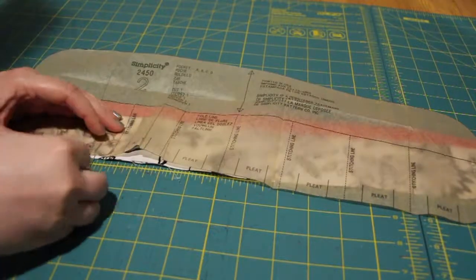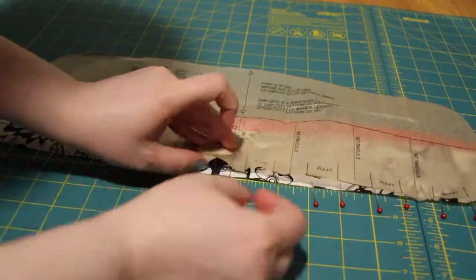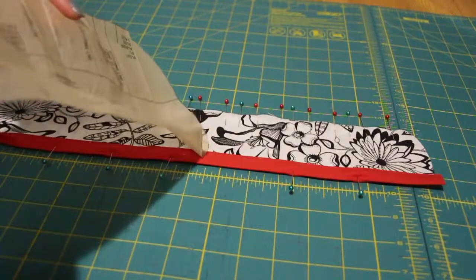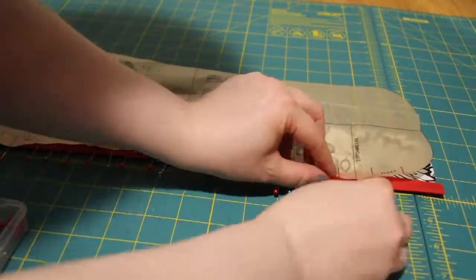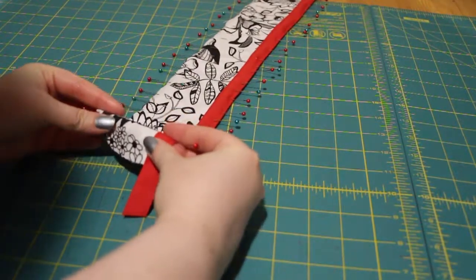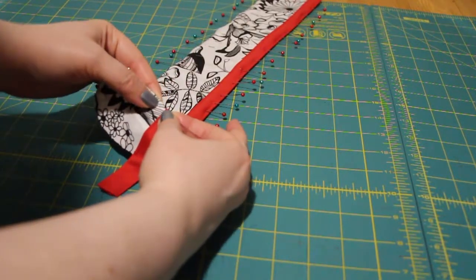Using different colored pins, I was marking the different markings from the pattern. Green were for the stitch lines. Red were for the pleat lines. This particular step is not necessary, but when I was doing box pleats, I did the tops as well. Next, fold where the pins are and stitch very closely to the edge.